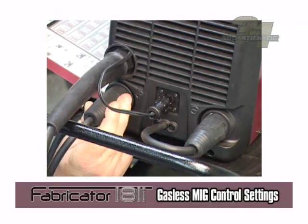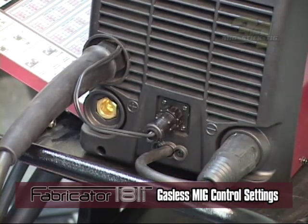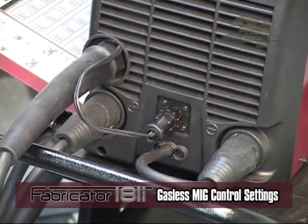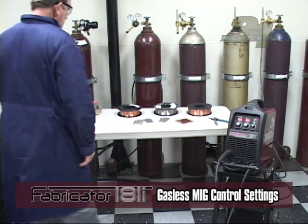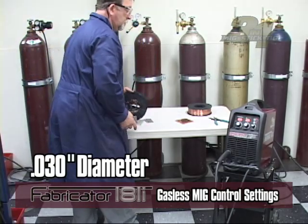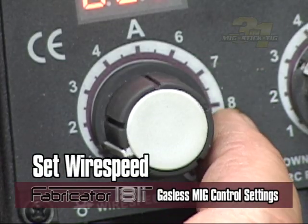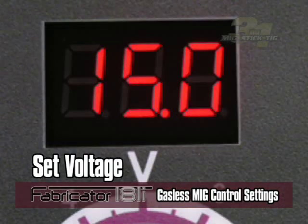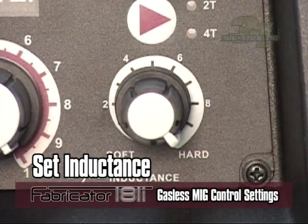For MIG welding without gas, for most gasless flux core wires the MIG torch polarity lead and the work lead are reversed. Switch these leads before setting the controls—see the setup chart. For example, using wire type E71T-11 with a diameter of 30 thousandths and a base material thickness of 18 gauge, your wire feed speed would be set at 160 inches per minute, voltage at 15 volts, and inductance set to 10. You would not use a shielding gas.